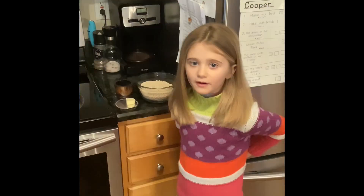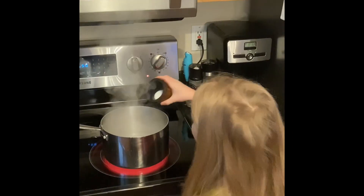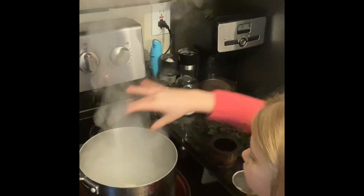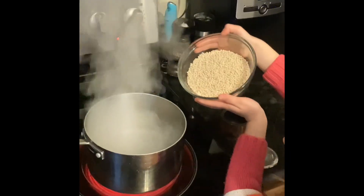When your water is boiling, you're going to want some salt — all of it — and then one butter, and then two cups of couscous. Be really careful.